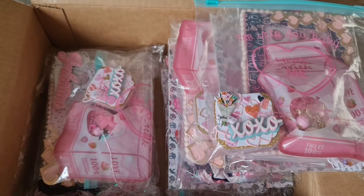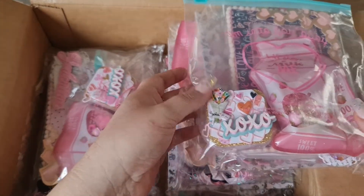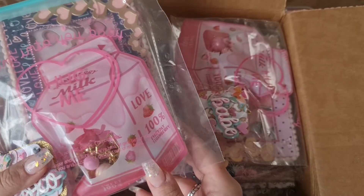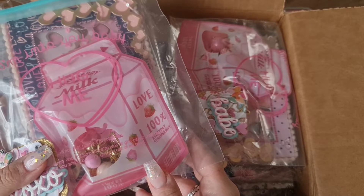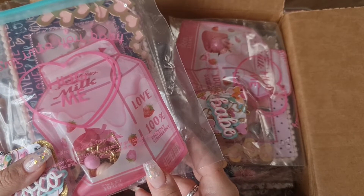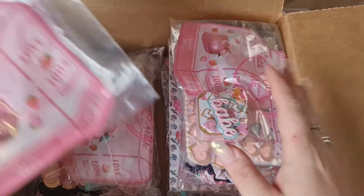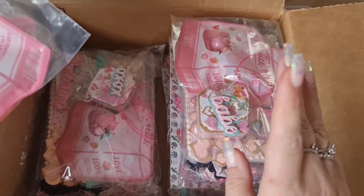Hi guys, welcome back to my channel - Zara here! Today I'm back with another unboxing video. This entry is for the Galentine group swap that I'm hosting over on Instagram. This one has come all the way from America, from Shiana. I've opened the box and she's kindly made four, so there's one for me too.